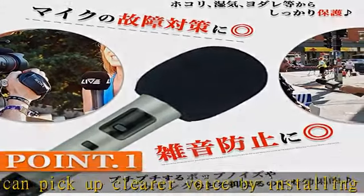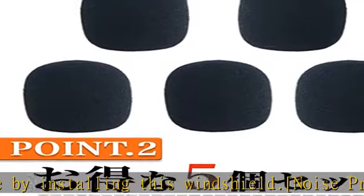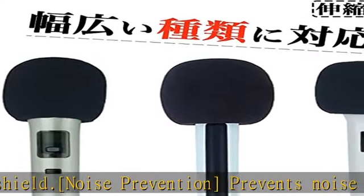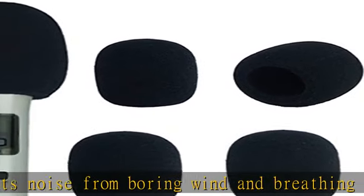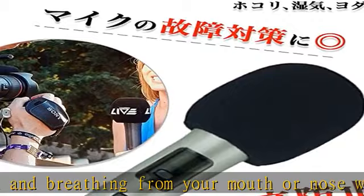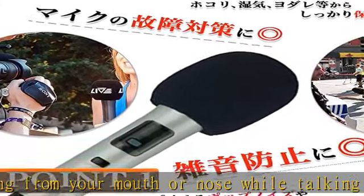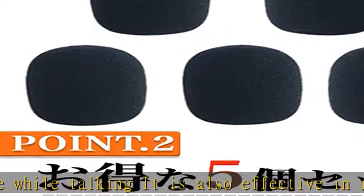It also acts as a cushion to protect the head from impact. Product contents — microphone sponge set of five. Size: length 2.8 inches (72 millimeters), width 2.6 inches (65 millimeters), inner diameter 1.4 inches (35 millimeters). Color: black.